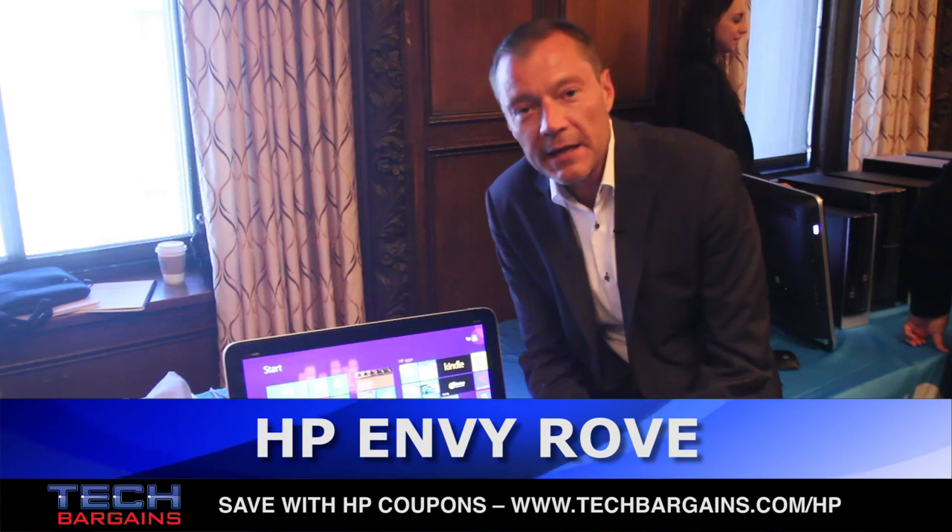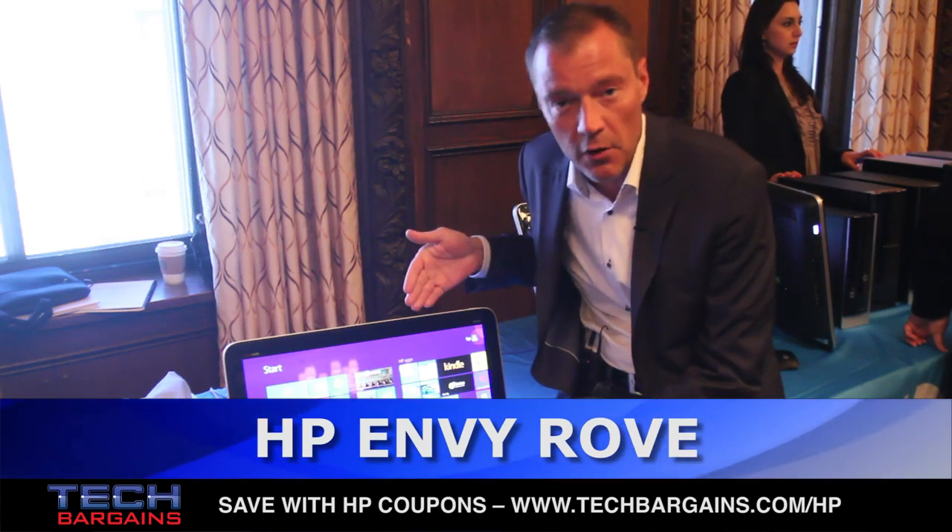Hello everyone, my name is Xavier Lauer. I work at HP and I'm the manager of Worldwide Consumer Desktops, and today I'm showing you the HP Envy Rove.